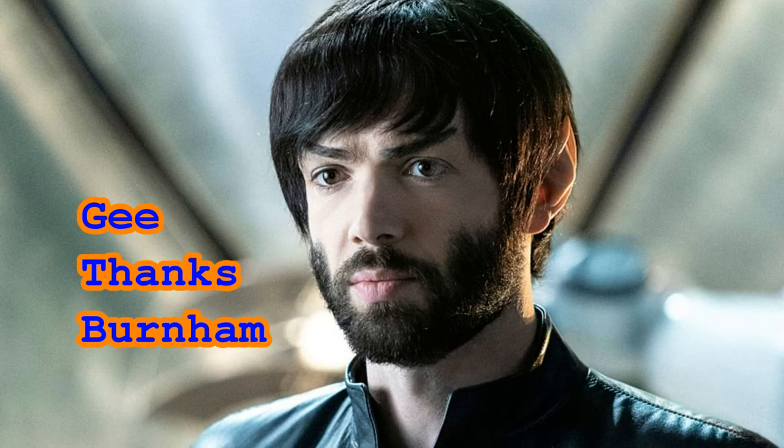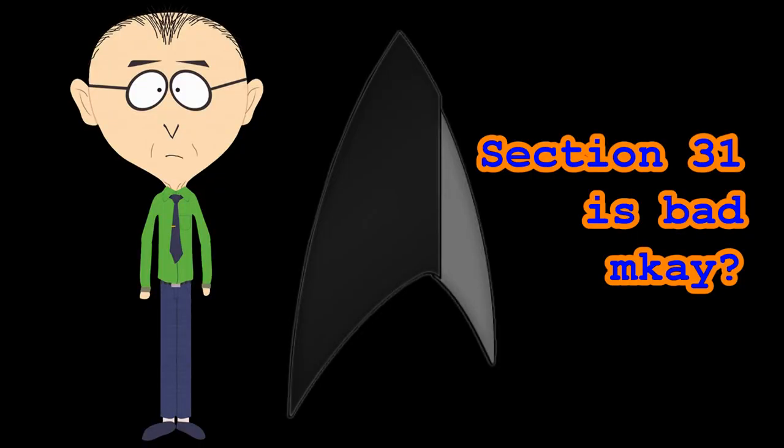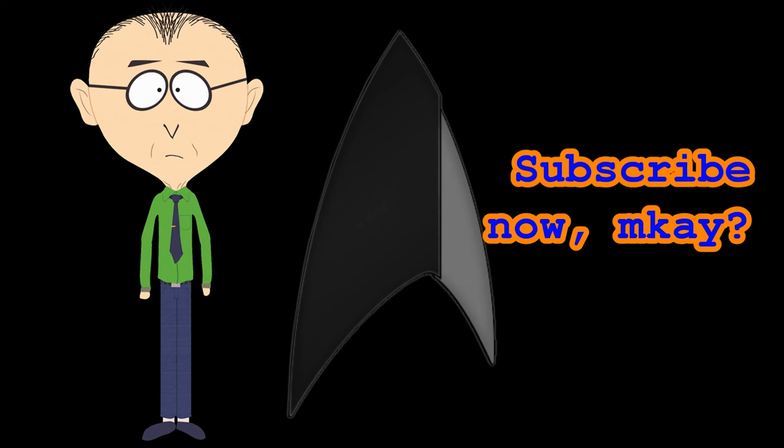And that, my Star Trek friends, is what a memory extractor is in the Star Trek universe. If you appreciated this quick informational video, please consider subscribing to my channel. And remember, Star Trek is Life.